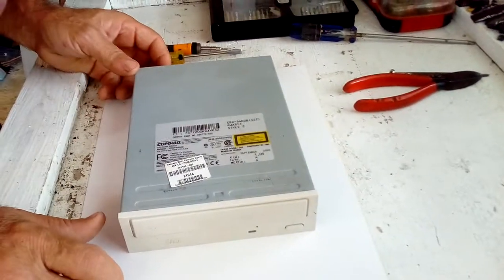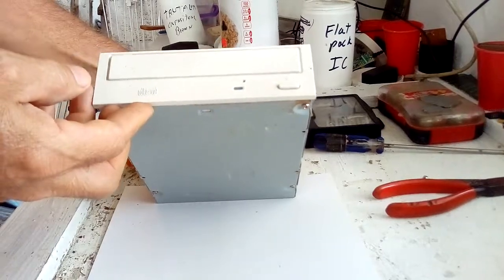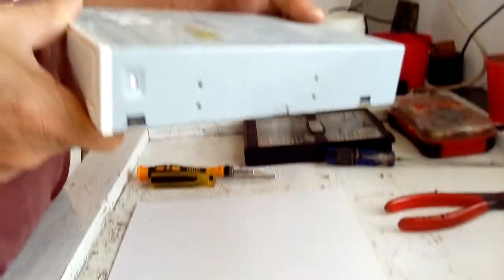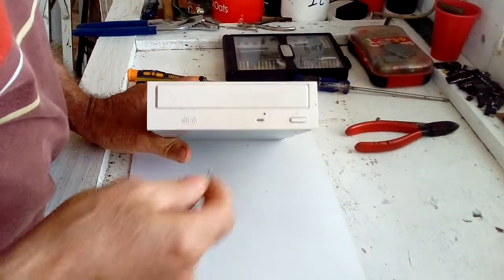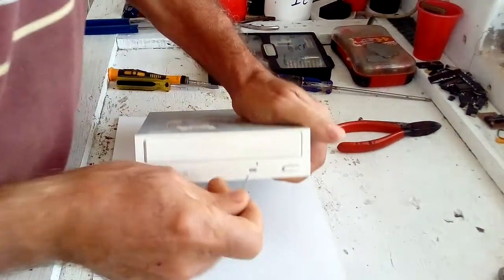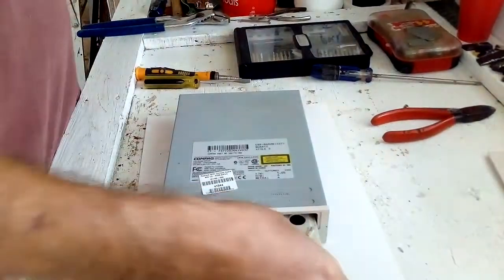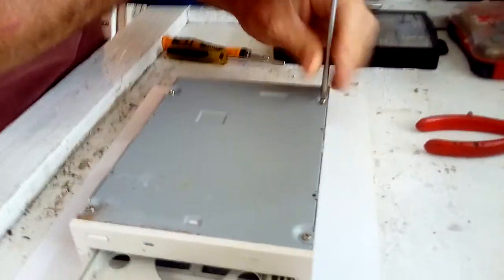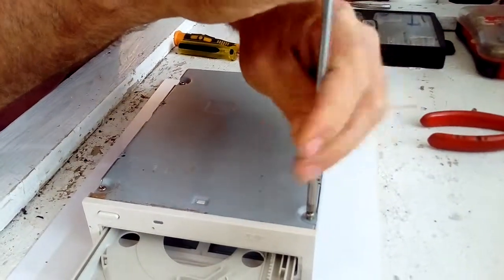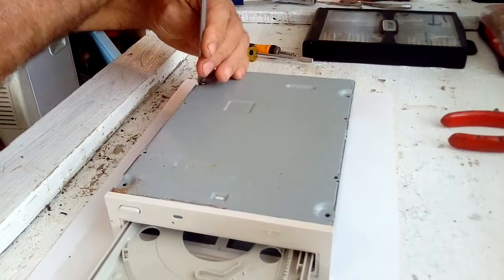We have here a CD-ROM drive from an old computer. This is just a CD-ROM, there is no recording or anything. This is one that is very old from 2000. We're going to be scrapping this one to see how much metal and precious metal we have here for recovery — gold, silver, brass, copper, gold-plated stuff — we can get from this.